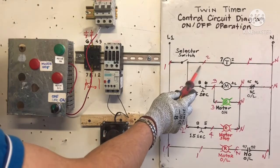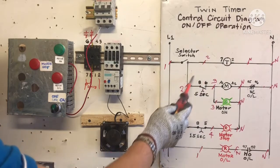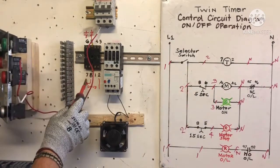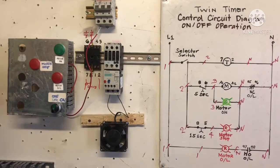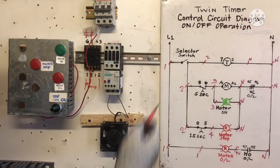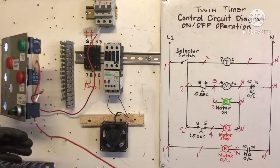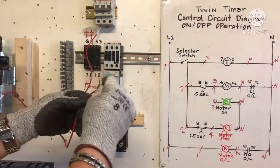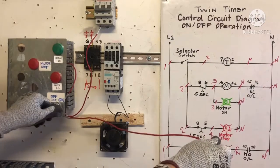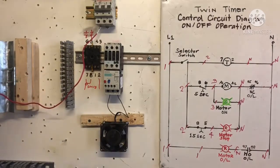We need wire number one going to the timer, to terminal 7. We're going to jump the wire going to terminal number 8 — that's terminals 7 and 8. We need wire number 2 from the selector switch going to the timer terminal number 7.